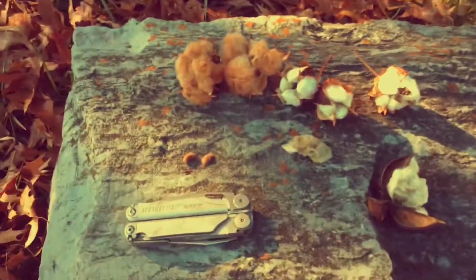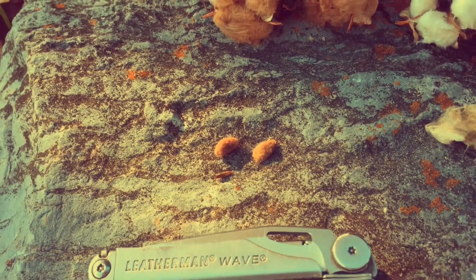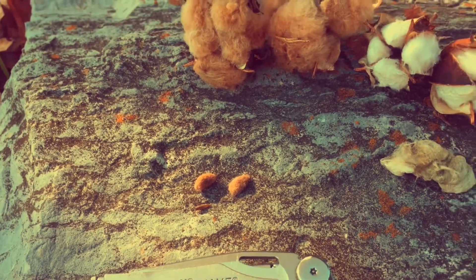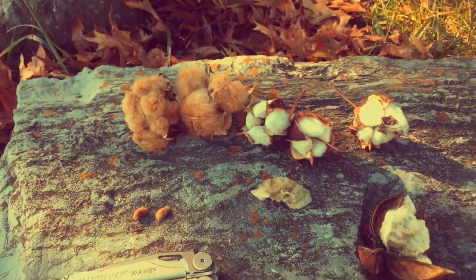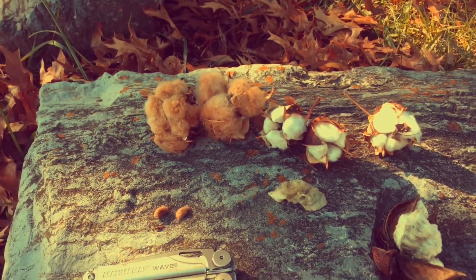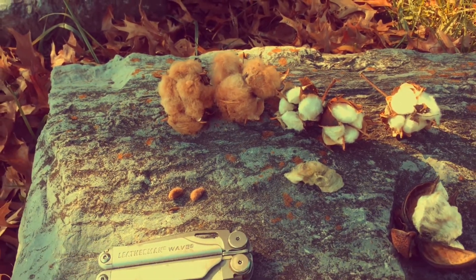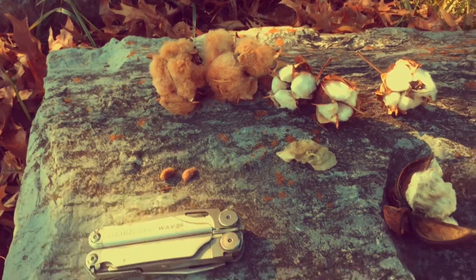There are a couple of cotton seeds here next to the multi-tool for scale. I've defuzzed them, but they're buried in the middle of the fuzz and the fuzz is firmly attached to them. So that was one of the early problems with cotton — detaching the fluff or fuzz fibers from the seeds. But the seeds are good size, and they're easy to germinate if you give them heat, and they do grow fast.